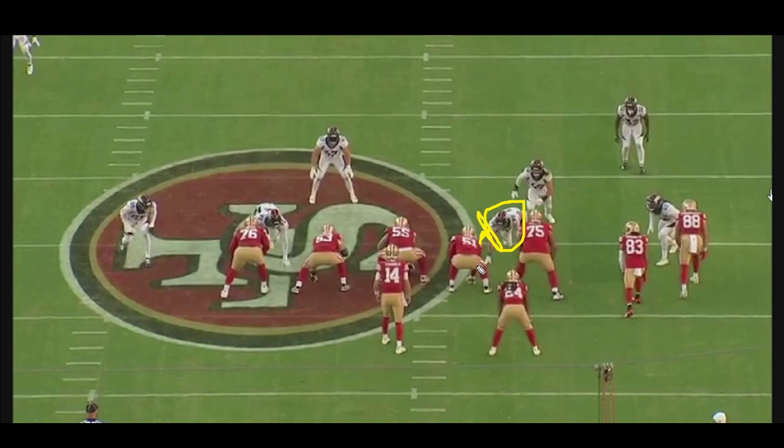But that's just what Denver wants San Francisco to think. What's actually going to happen is they're going to bring Alex Singleton on a blitz to take out the right guard. And then they're going to bring Zach Allen around — he's actually going to be going up against the center, John Feliciano, on this play.